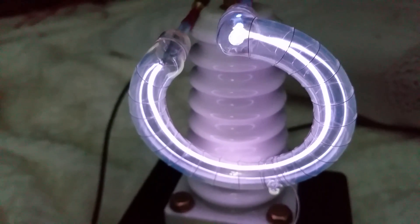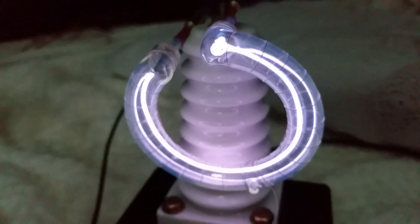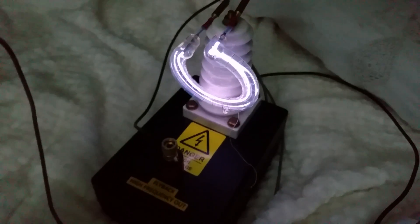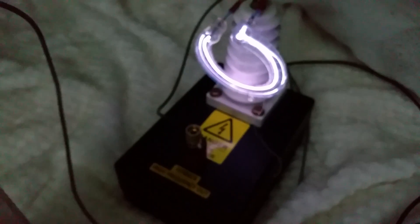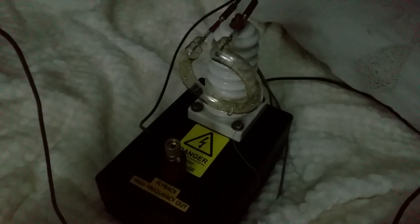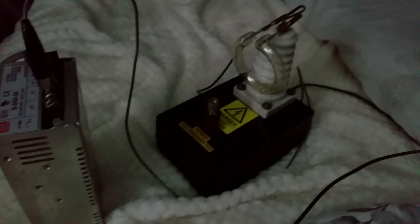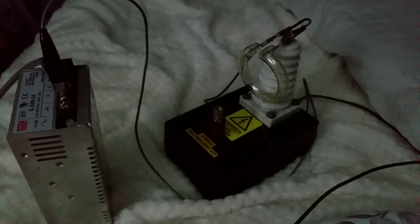Isn't that lovely? Looks amazing, doesn't it? So I thought I'd share that with you then, guys. Look after yourselves, be safe whatever you're doing — speak again soon.